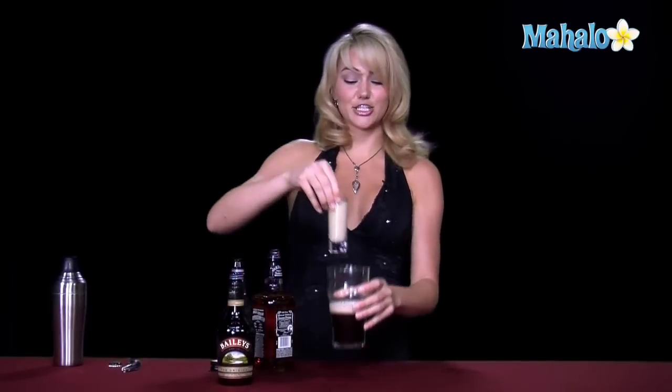And then here's the fun part where it truly explodes — you go ahead and drop it in and shoot it back. You have to down the whole thing in one shot, but it's quite delicious, and that is how you make an Irish Car Bomb.